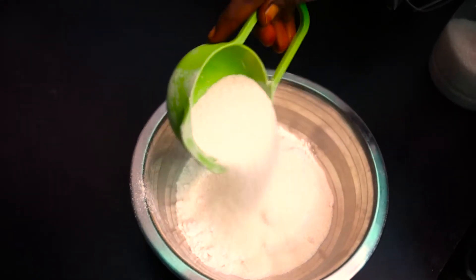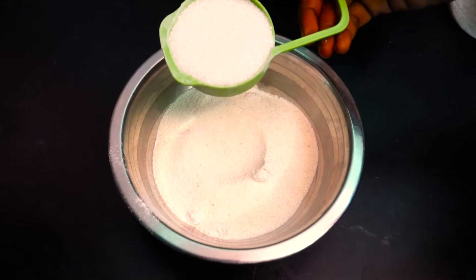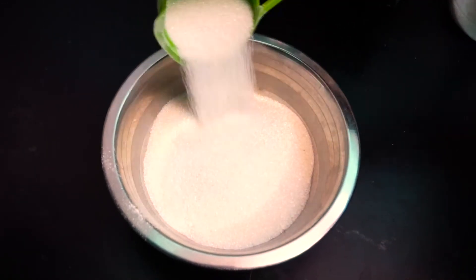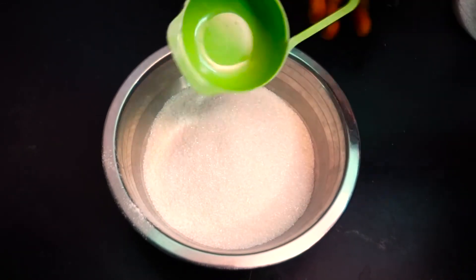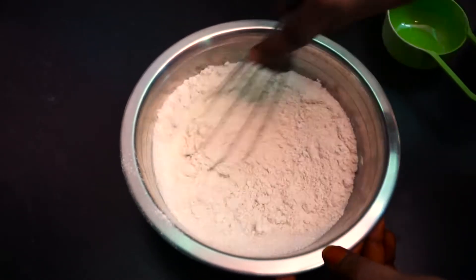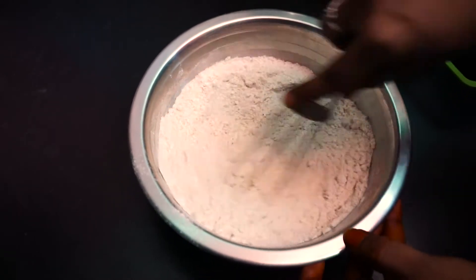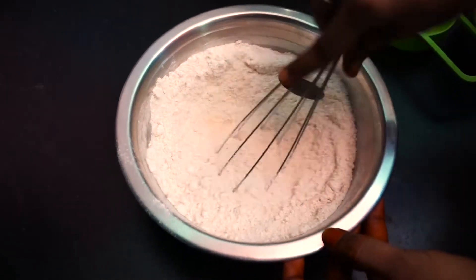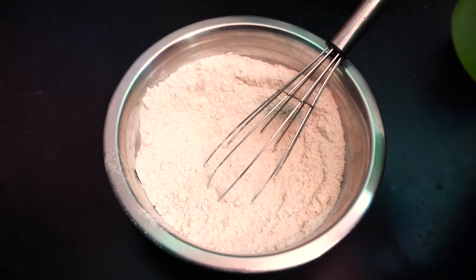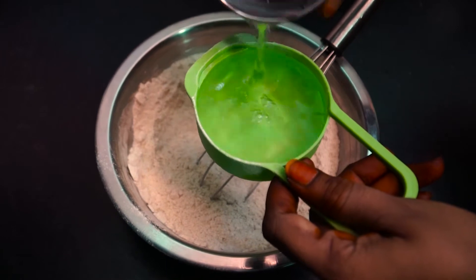Step 1: Put 1 cup of cream rava and 1 cup of sugar together. Then pour in 3 cups of ice and mix. Add 2 cups of ice and mix.